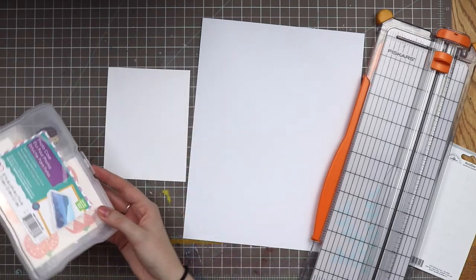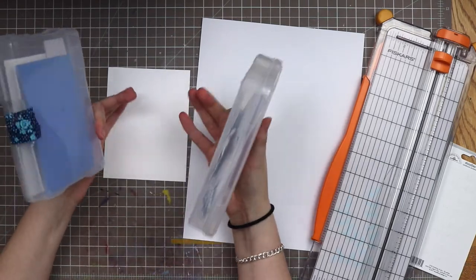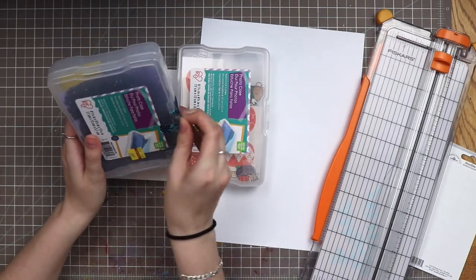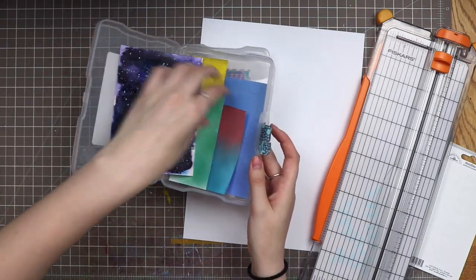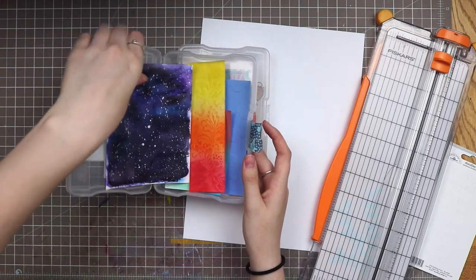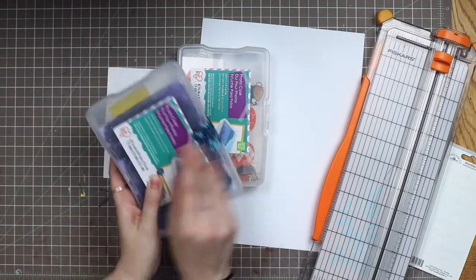I actually have two Iris cases. One is backgrounds for cards — little bits I've painted or inked — and the other is images that I've stamped and colored. If I open this one, this is different backgrounds I've created: some galaxies, some ink blended, some embossed. These are just for quick cards when I need a little something.